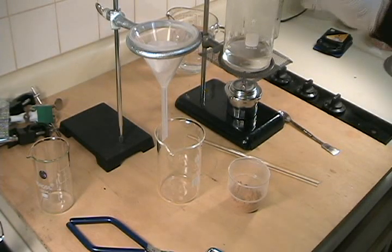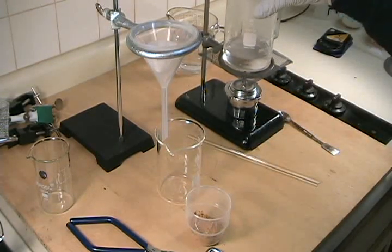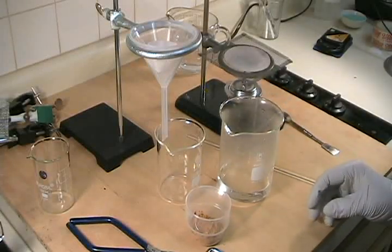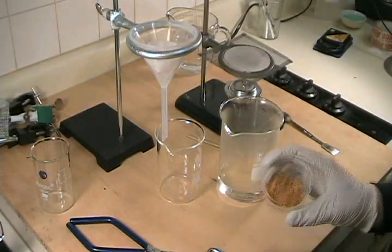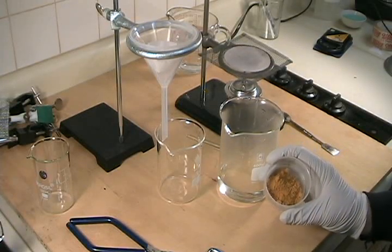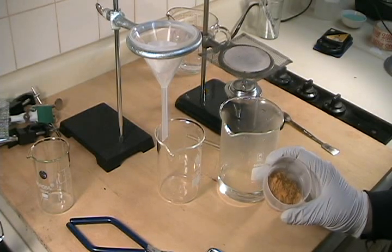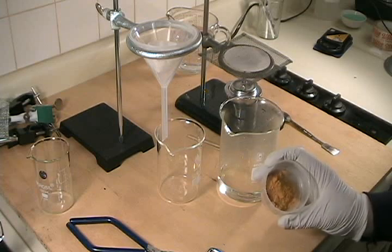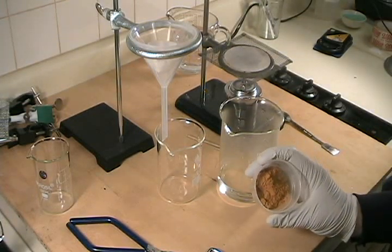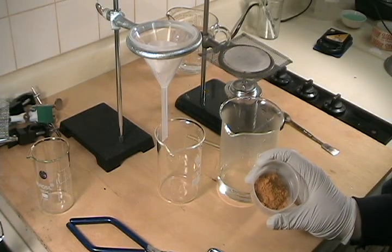I've already dissolved about 20 grams of anhydrous sodium carbonate in about 125 milliliters of water to produce the solution that we'll react our vanadium pentoxide with to produce the sodium metavanidate. Here's the vanadium pentoxide — I got this from Seattle Pottery Supply and it looks remarkably pure. I've seen technical grade vanadium pentoxide that is dark brown or almost black, whereas this sample looks very close to what I would expect a laboratory grade sample to look like. It's more of a deep brownish-yellow-orange color.